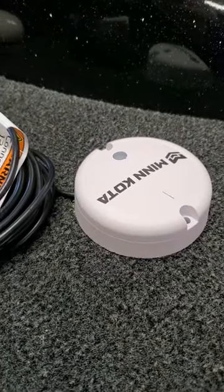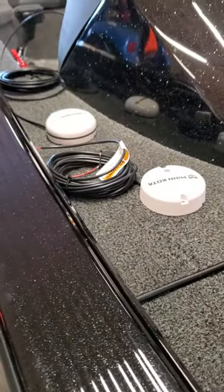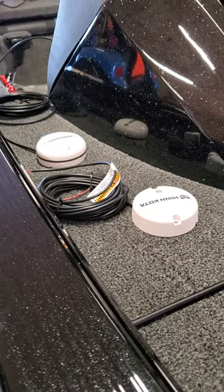They don't move around a whole lot. And it's going to allow me to run the boat up and down the lake, make sure everything's working right, make sure they're functioning properly, and then come back and permanently secure those.